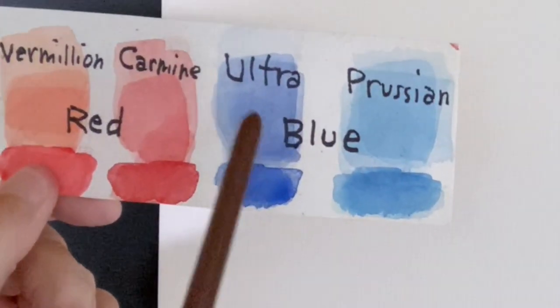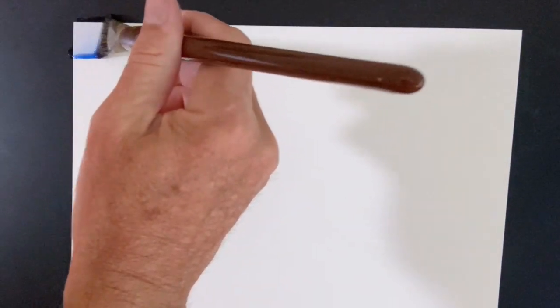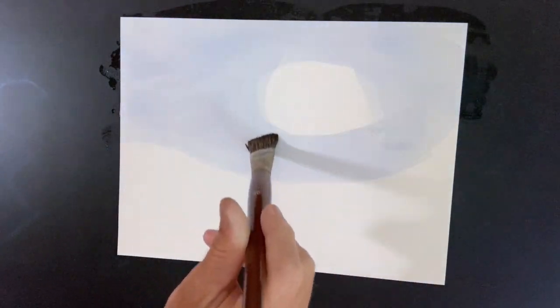We're going to take the ultramarine blue and Prussian blue as our two basic colors for this exercise. Take the ultramarine blue first — the one that's closer to violet. Take that across the page. We make a smooth, even coat, but we leave a circle of white. Soften down the edges so we get it into a circular form for a moon.